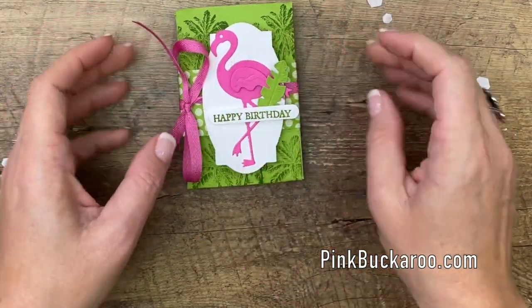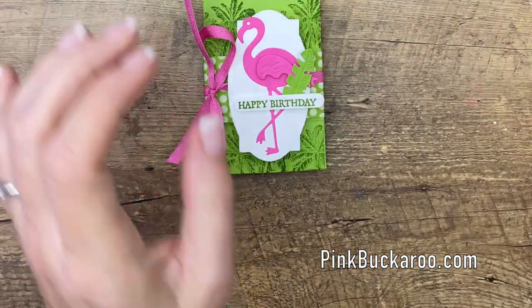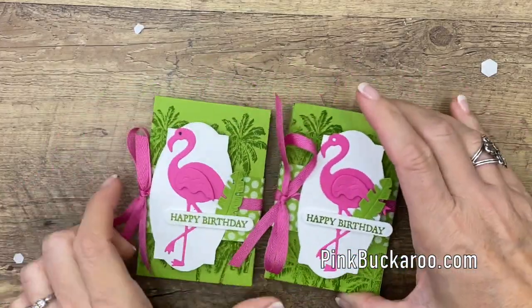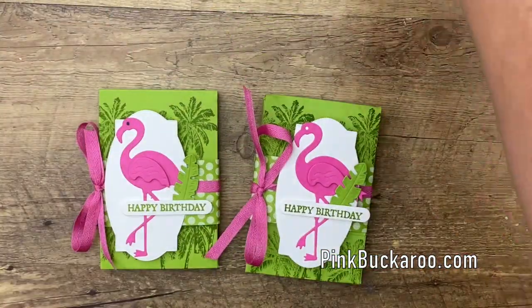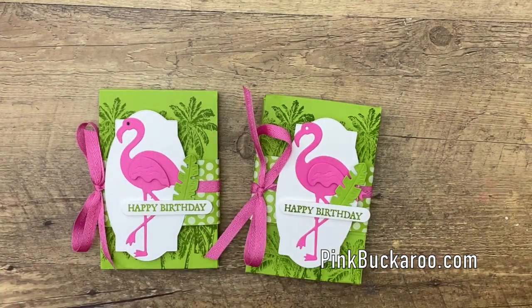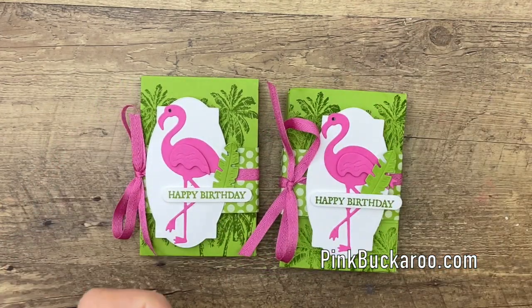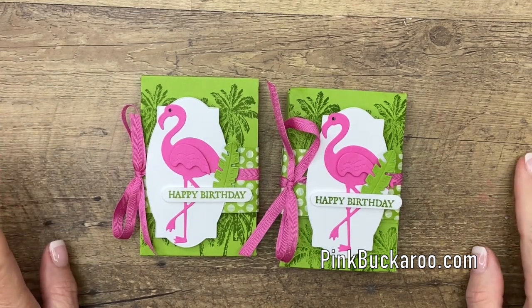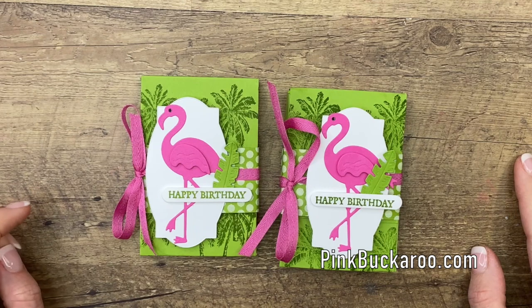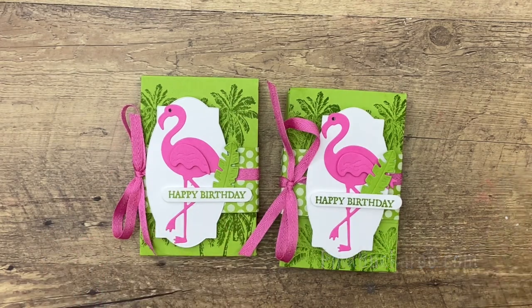And there you have it — a cute, simple birthday treat. You could make lots of these and keep them around, maybe for the summertime birthdays. That key lime is definitely a summertime dessert. And I just realized I forgot something — I didn't like how his eye was white, so I took my basic black marker and just filled that in. Sometimes it's little things. All right you guys, make sure you hop over to my blog and grab that PDF — it's free. It has two other friendly flamingo projects as well. Please let me know if you have any questions. Thanks everybody, bye-bye.